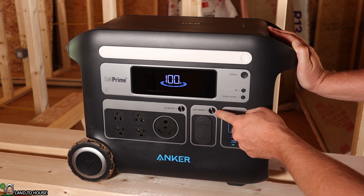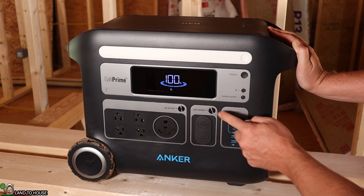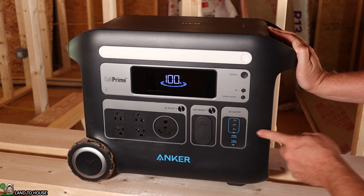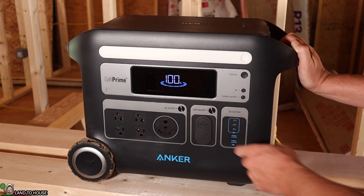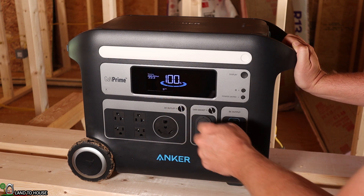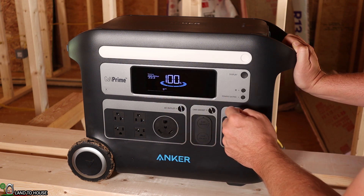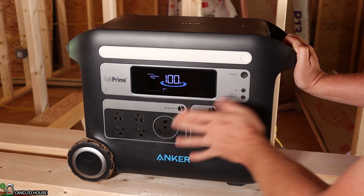The display has a big 100% here because it is fully charged. If I want to turn on the car socket, I can click right there and it will show that symbol. The DC output over here is automatically on whenever the screen is on, so that's nice. If I turn on the AC outlets, it will have the AC plug there, 60 hertz, and currently it'll run that for four days with the inverter just being on with no output.